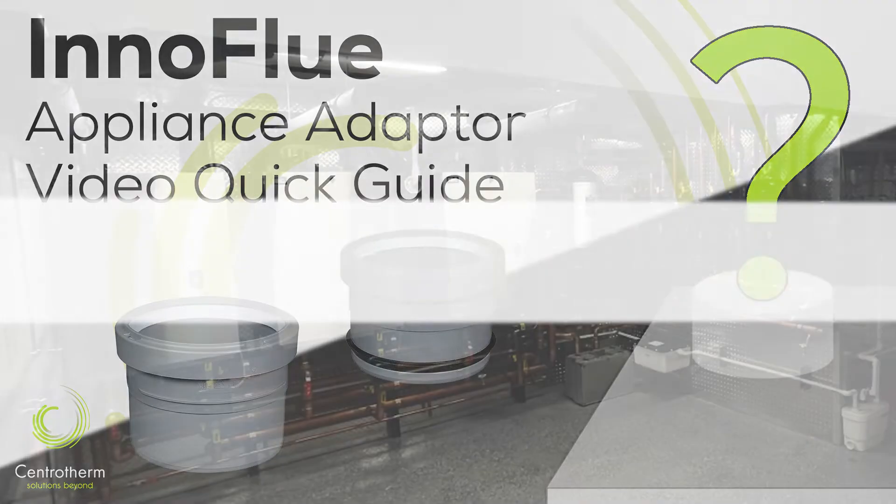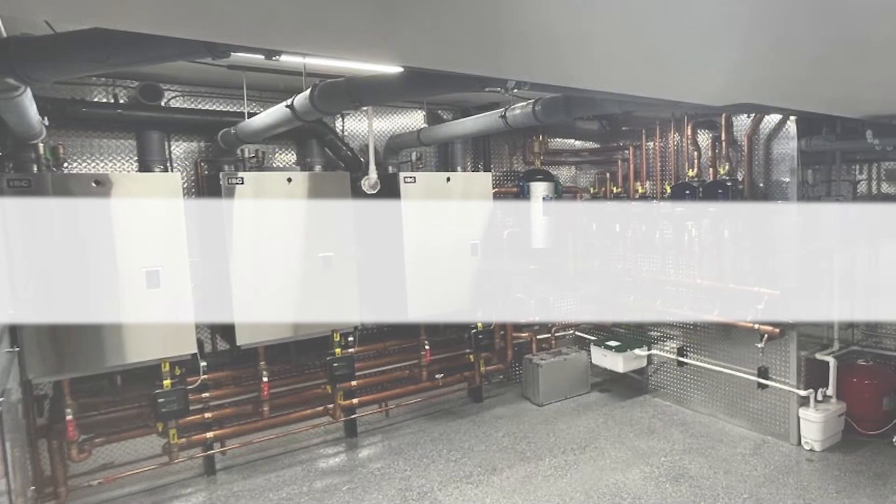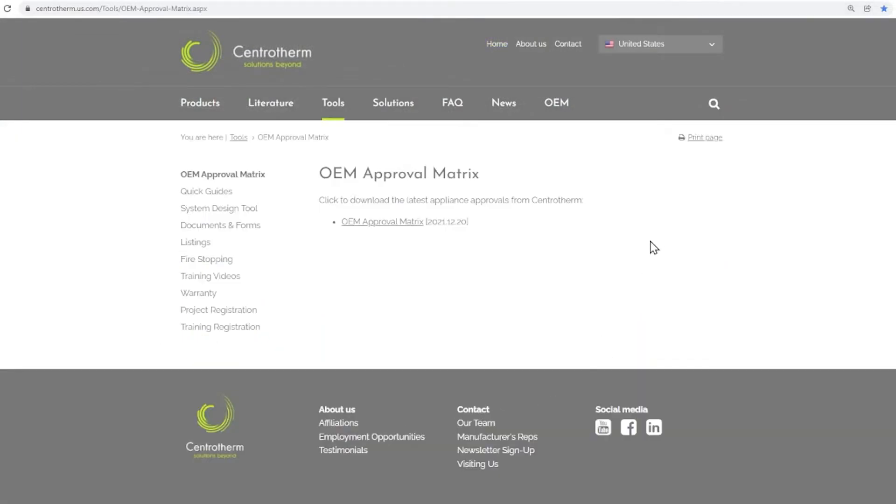First things first in a flue gas installation — you need to know what to connect immediately off of the appliance. That's why Centratherm keeps the OEM matrix handy right on the front page of the website. Bookmark the page, but don't save the PDF because we're always adding new appliances to the document to keep it up to date.